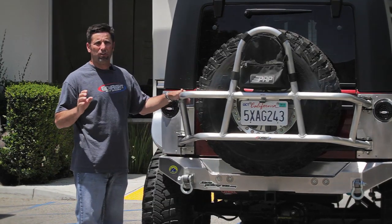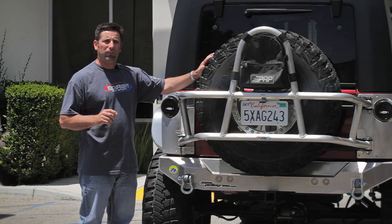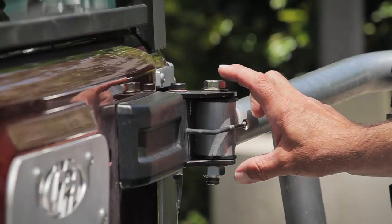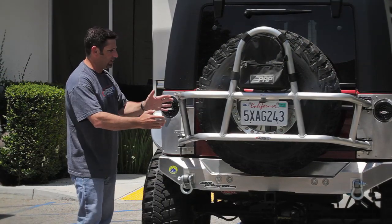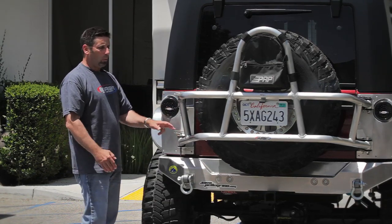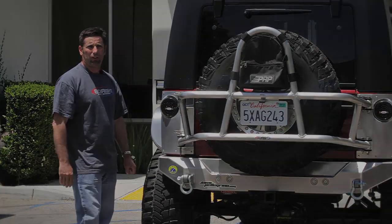If your tire carrier doesn't operate that way, you need to account for the weight of the tire and that adjustment is done on the top hinge. The top hinge is slotted so all you've got to do is lift that up, tighten the bolt, it should settle back in and the thing should just go right into the two stops without you having to lift or pull on the tire carrier.